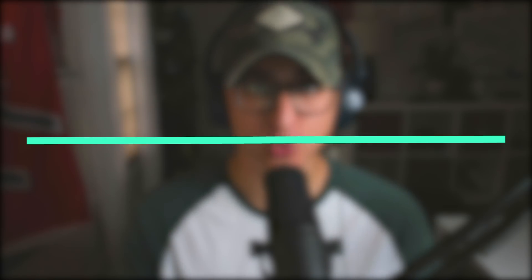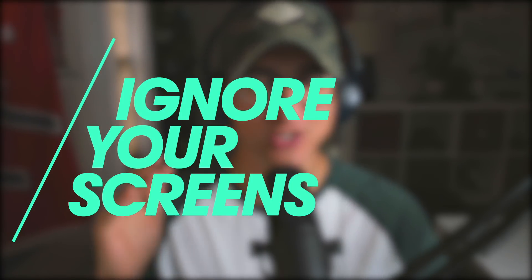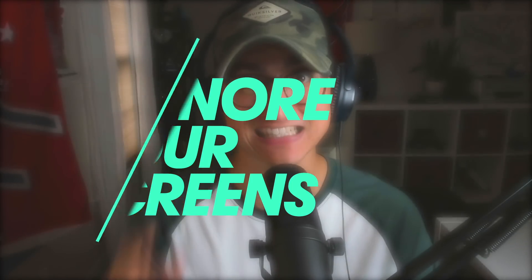My next tip to get your Sony footage to match your Canon footage is to ignore your screens — your back screens are going to lie to you. Just like with picture profiles, I like to pick one screen on one camera throughout the day and use that as my true north star for choosing white balance, and then every other camera matches that. I think the Canon C100 has the best screen of all my cameras, so I use that to set my white balance and all the other cameras are matched to that number.